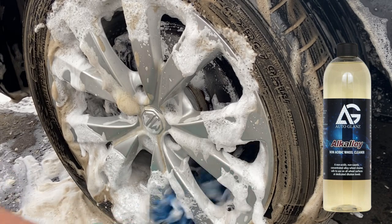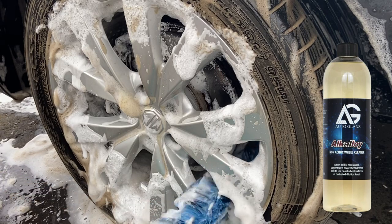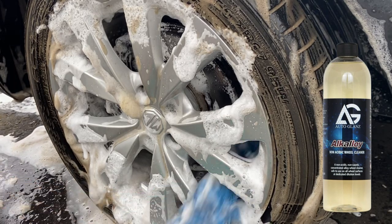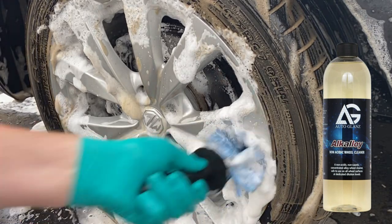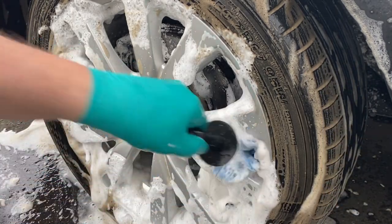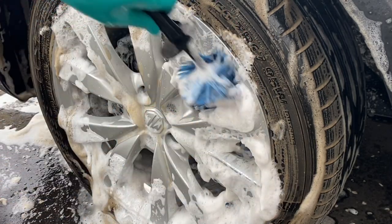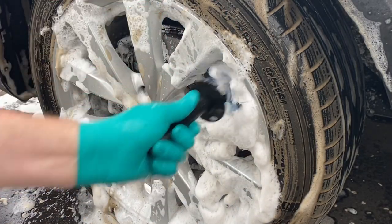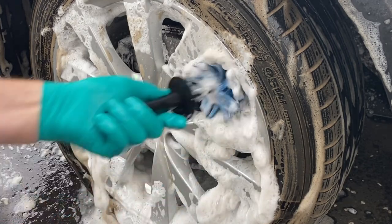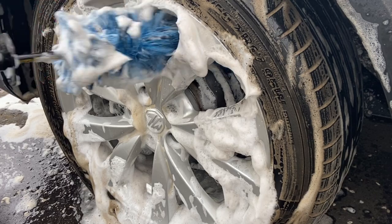Alkali is described as non-acidic, but don't be fooled into thinking it's pH neutral either. Usually when a wheel cleaner is described as non-acidic it's generally an alkaline cleaner. Not that you need to be scared away from an acidic cleaner — both have their place — and I'd turn to an acidic one if I wasn't shifting the grime using an alkaline cleaner.